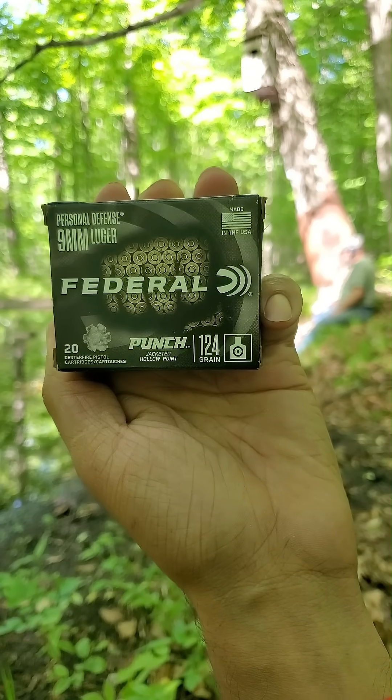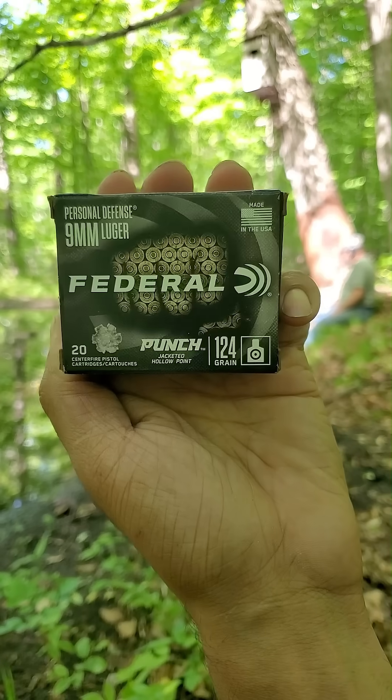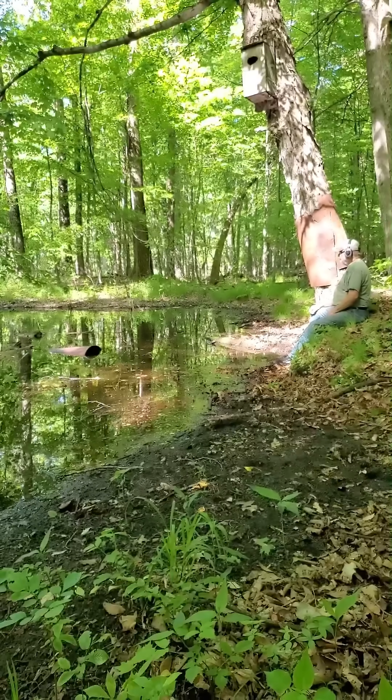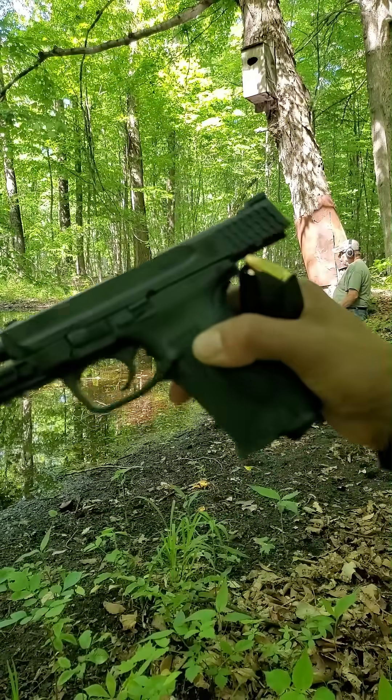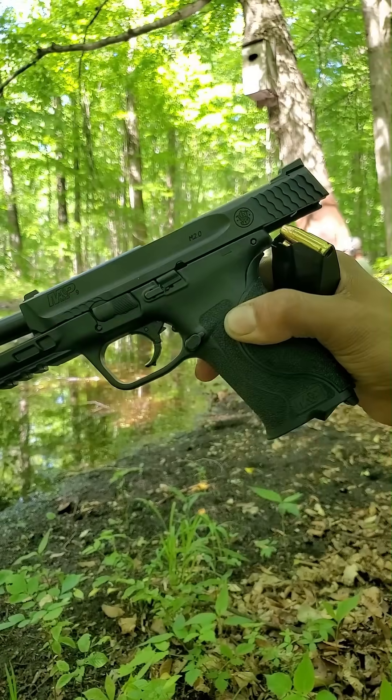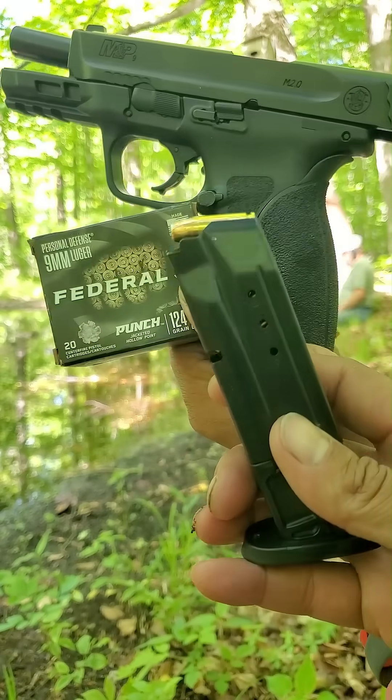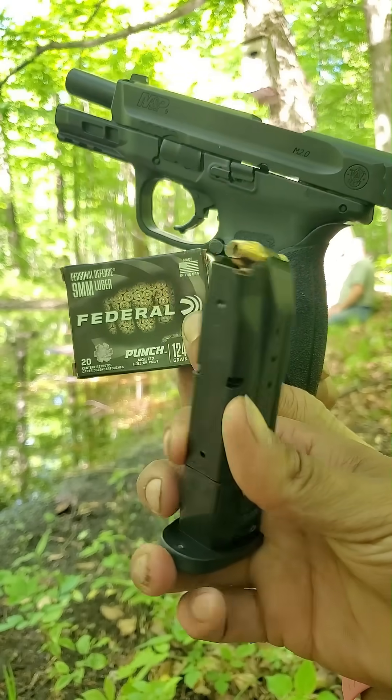Today we're going to catch the Federal Punch jacketed hollow point in 124 grain, 9mm. We're going to be shooting them out of my grandpa's M&P 2.0, the Smith & Wesson full size. This is what they look like.